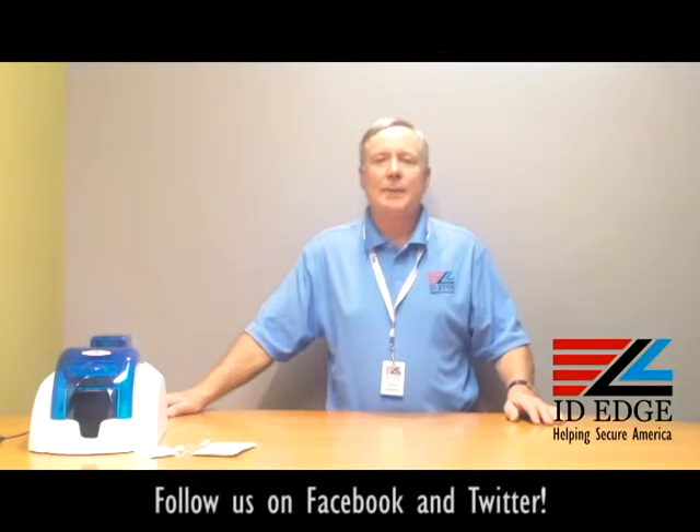Hi, this is the Ask Steve Show and I'm Steve. Today we're going to do a how-to segment on how to clean the Evolis Pebble 4 printer. As always, we're going to show you the bad photo ID of the day at the end of the show, so stay tuned for that.